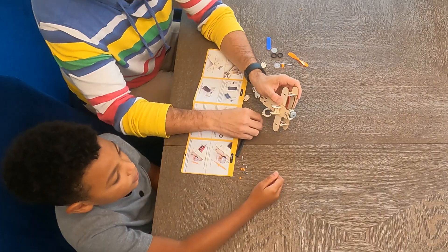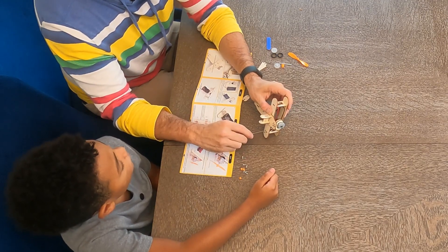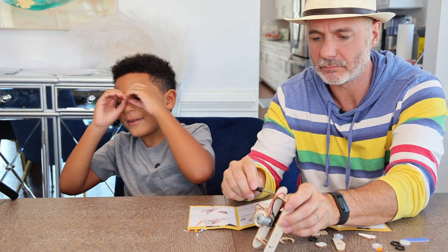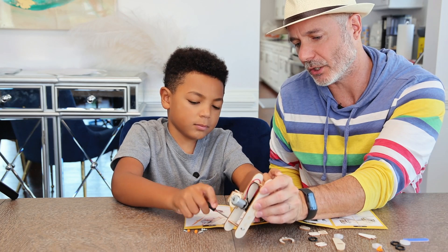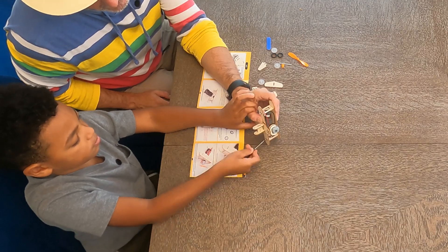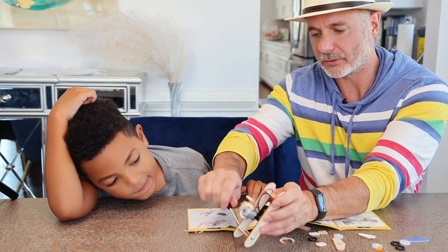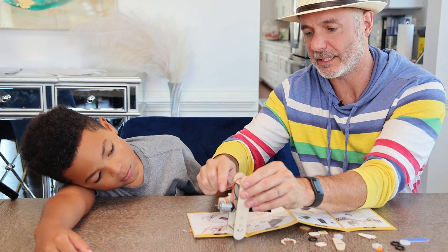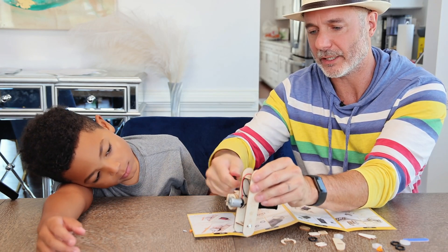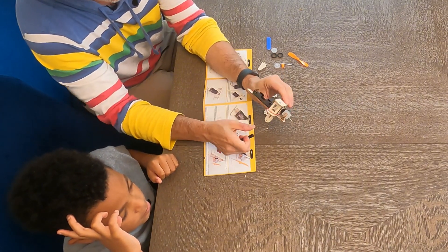For the camping trip we also got a slingshot. Dad got a telescope so we could see the moon — he set it up already so we should be able to use it. It's a powerful telescope so we can look at the stars. I think camping today is going to be awesome — we got a slingshot, we got a BB gun. We should look at the weather before we go. If there are no clouds we can see some good stars.